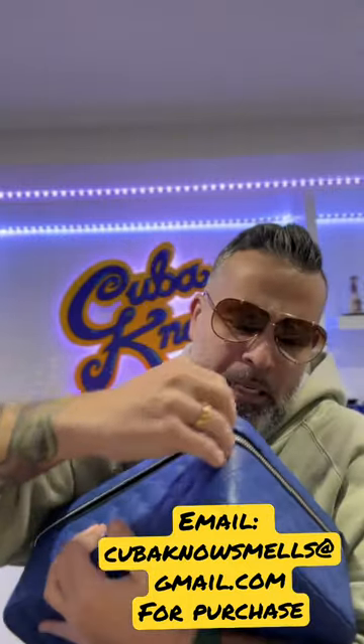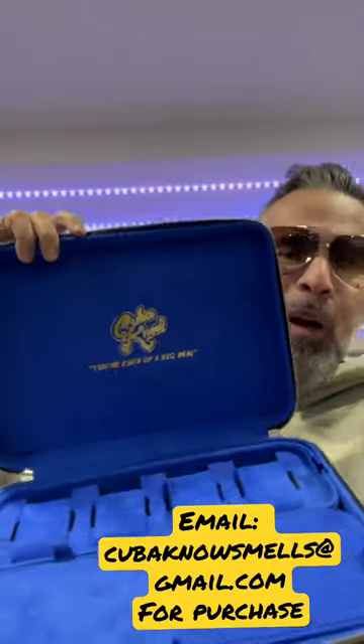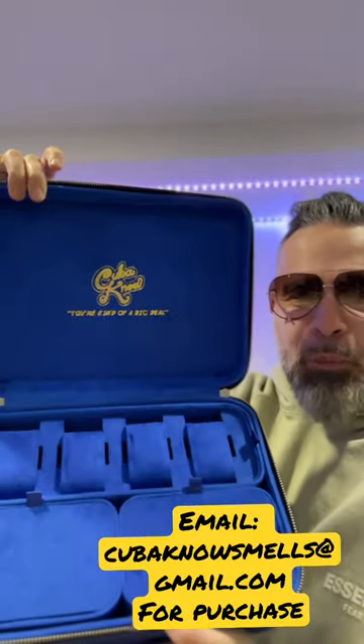You zipper this hole open — open up, bitch. You open it up and it has a little Cubano emblem there with the spots for jewelries, rings, and watches.